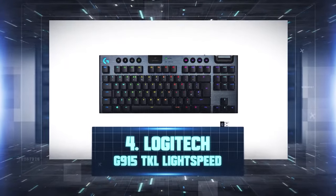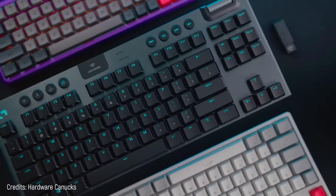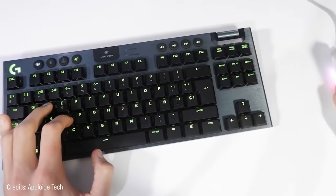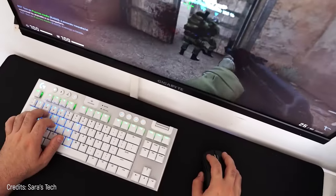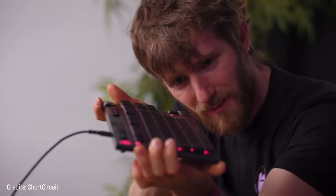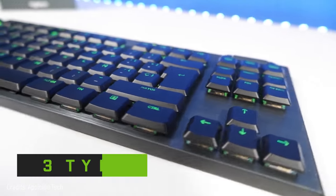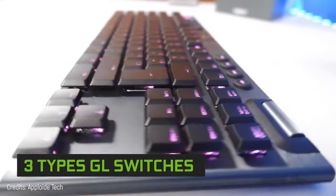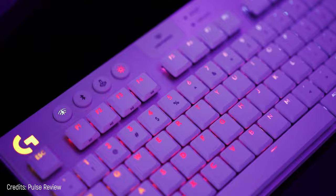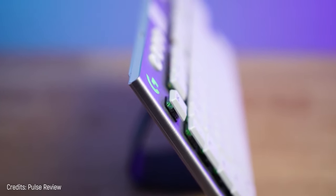Number 4: Logitech G915 TKL Lightspeed. A wireless keyboard? It may seem silly since it's not connected through a cable and your commands could be milliseconds late. However, that has nothing to do with Logitech — with its Lightspeed technology, it offers the same action point speed as any wired keyboard. When you order it, you can choose from three types of GL mechanical switches depending on the sound and durability you're into, and they're as good as Cherry switches.